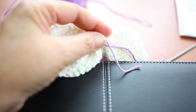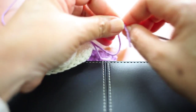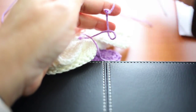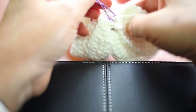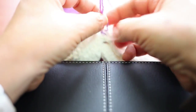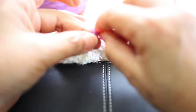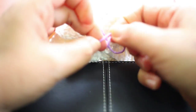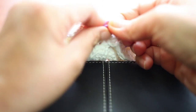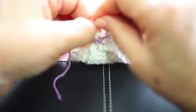Now I can remove this from the needle. Then you can tie a knot — these two — and make a surgeon's knot.